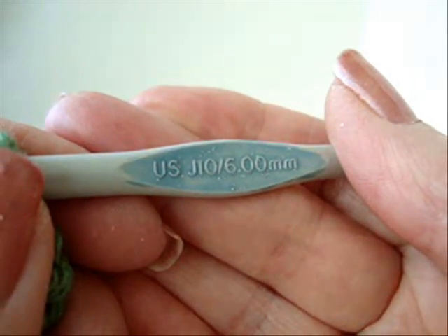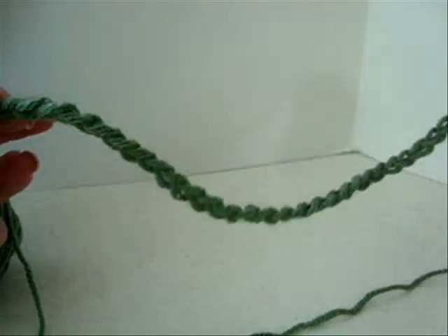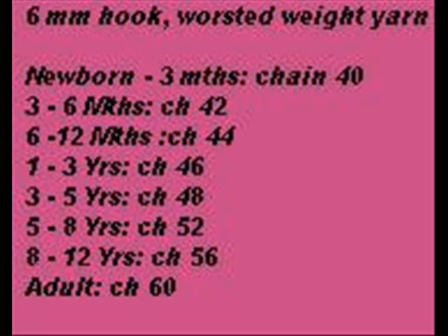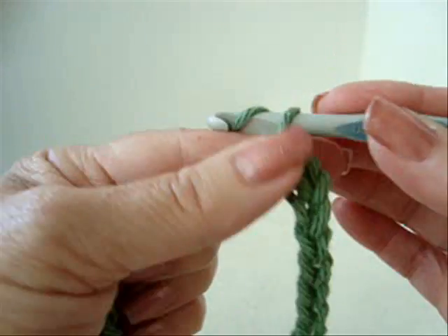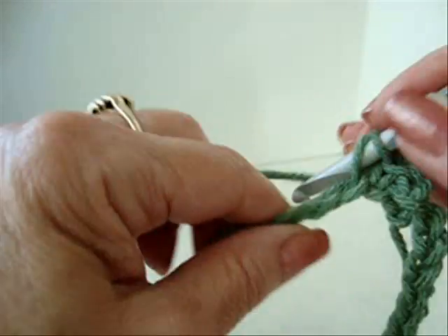I'm working with a size 6mm crochet hook and worsted weight yarn. Start with a chain according to the following chart. Slip stitch to join, being careful not to twist the chain. Chain one. Single crochet in each stitch across the row.